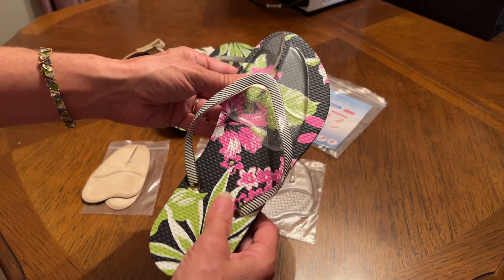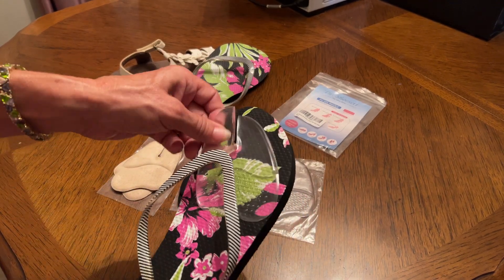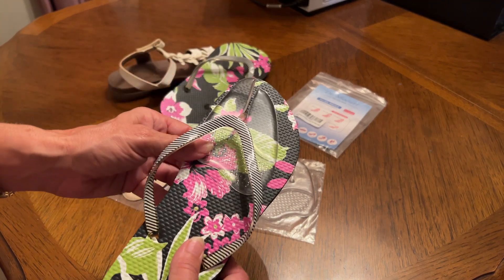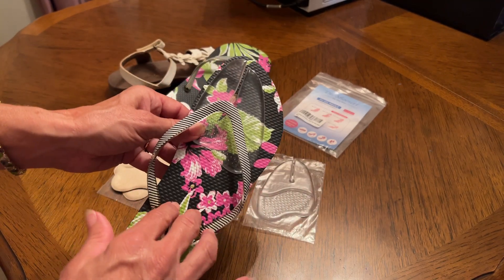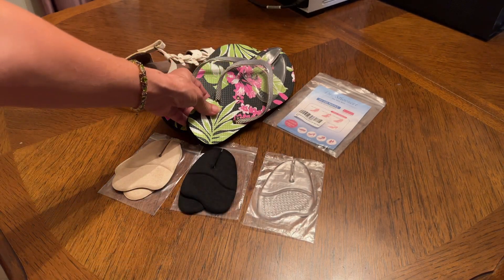For all day comfort, and you've got all the different colors to match all your flip-flops. I'm looking forward to having foot comfort now because sometimes my shoes aren't very comfortable, so I know you'll enjoy it because I will.